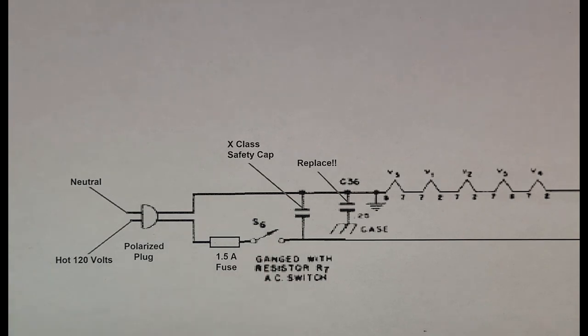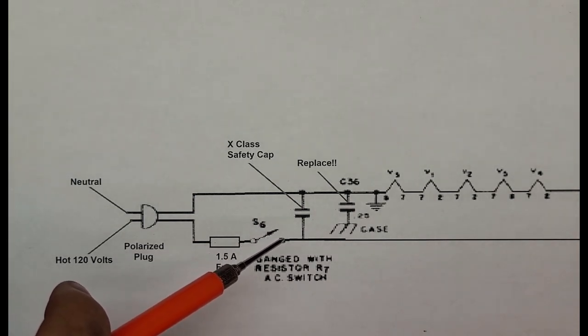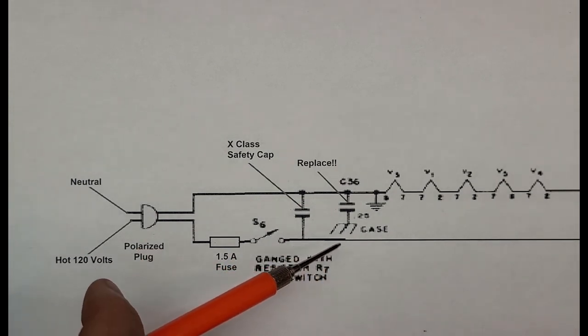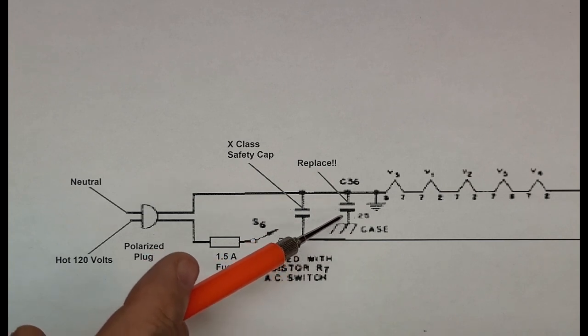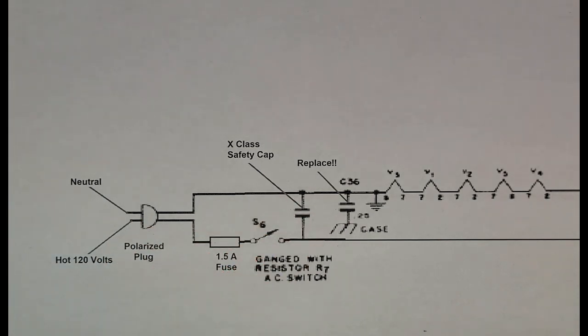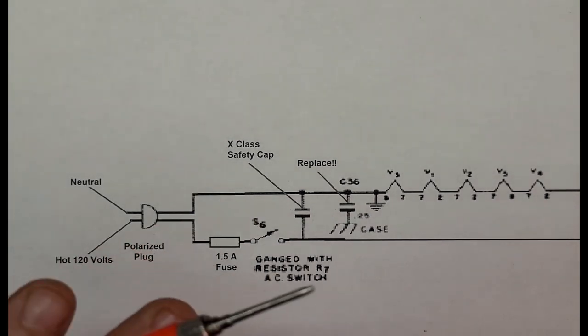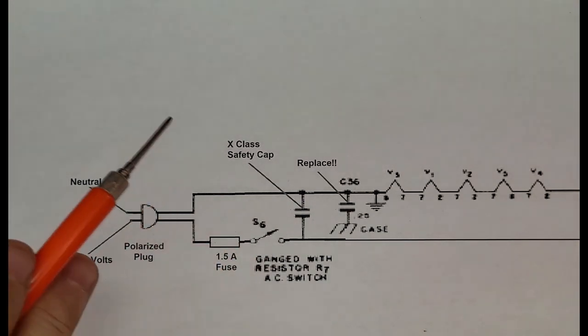I've also added an X-Class safety cap. They do provide a modicum of noise filtering — if your wife starts an electric blender in the kitchen, it can help strip out some of that noise, and it also keeps any noise inside the set to itself. This 0.25 bypass cap to the case is wax paper, and we're going to replace it with something much more modern and much more safe. So with a polarized plug, we're always going to get our 120 volts on this lead — it's going to be fused, the switch has been moved, and the safety cap has been added.